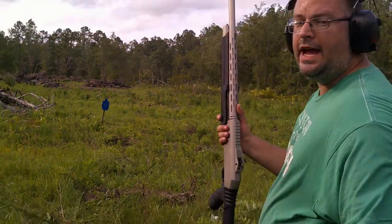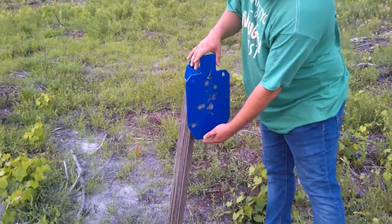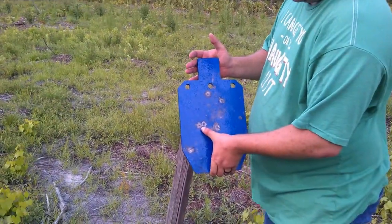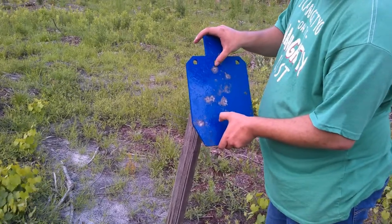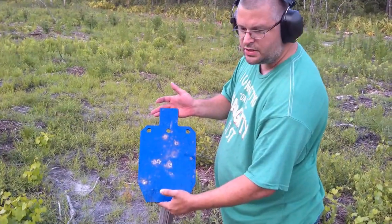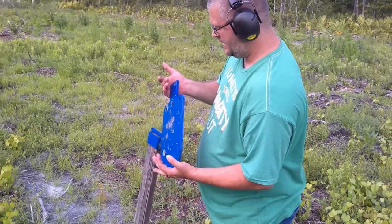There is definitely a kick difference between this brake and that other one. Let's take a look at the target. This is the skeet choke result. Looks like two pellets here, a pellet there, maybe two, and one there, maybe one or two there. Skeet choke and stock choke — doesn't seem like a very big difference.